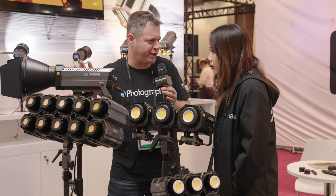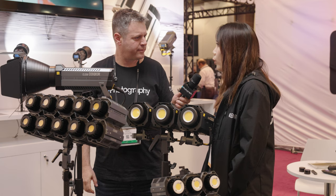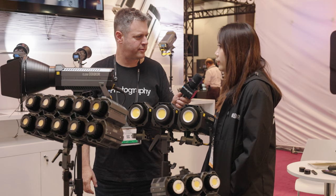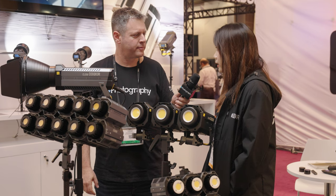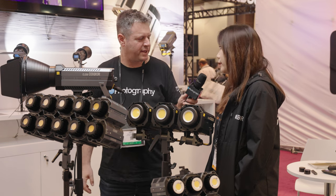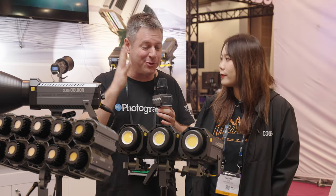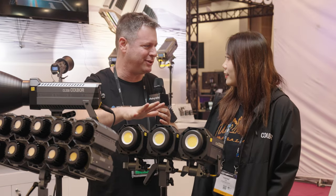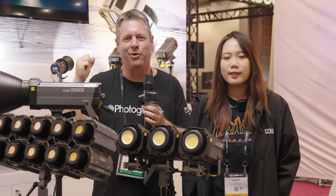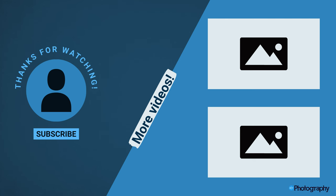And how much does the 330 go for? The 330 has one version — it's the full version and the price is $549 US dollars. And is it already on the market? When can I buy one? Next month — very soon. Lockie, thank you so much. This has been eye-opening. I'm really looking forward to seeing what those lights can do. Stick with us at NAB 2023 — we're going to bring you more gear and more interesting stuff from the show floor.